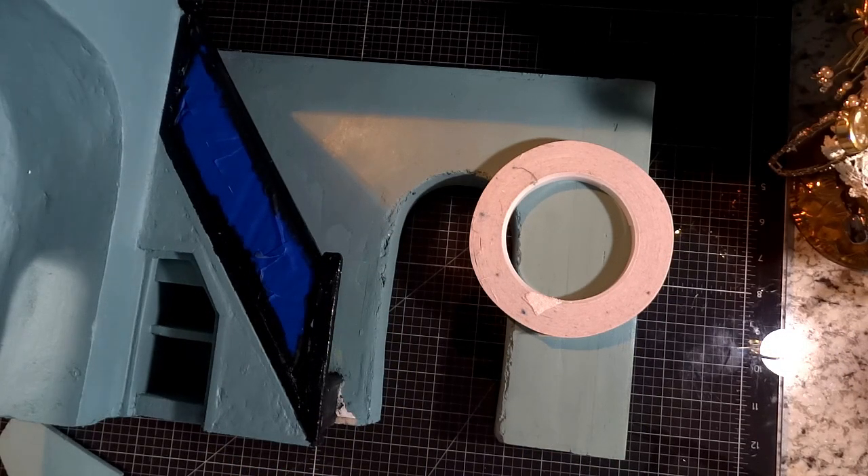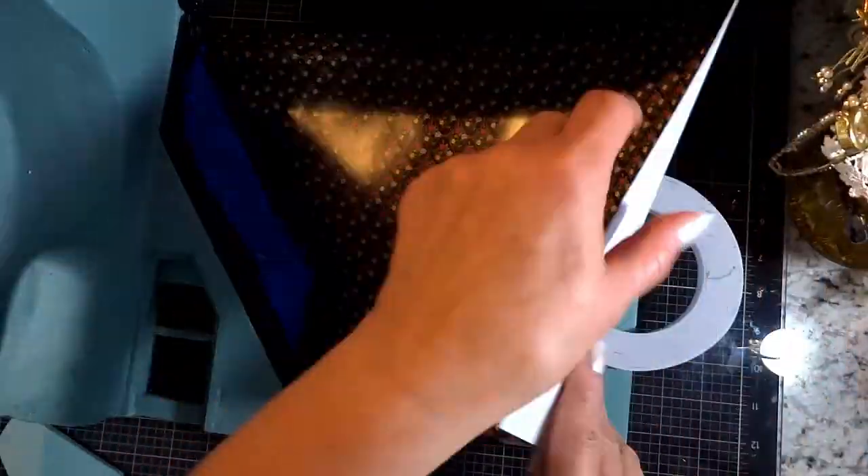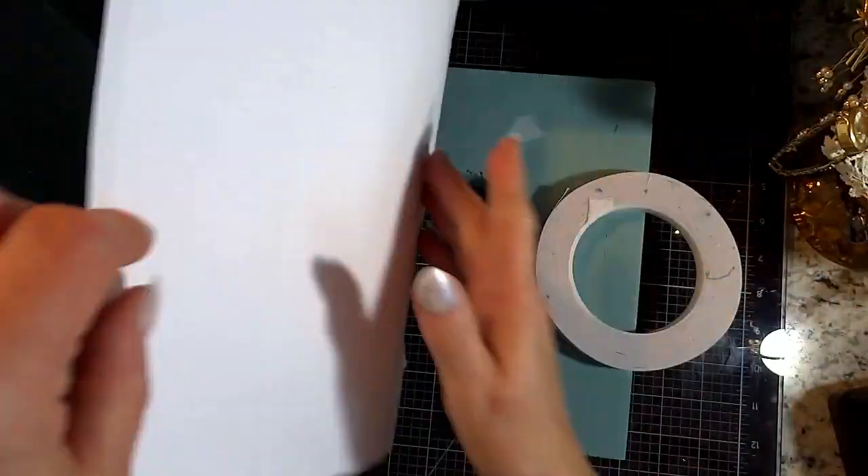Now we're going to attach the wallpaper to the walls. I really have grown fond of using this double-sided tape for the wallpaper. You can get these large rolls on Amazon — it's just simple seamstress tape.